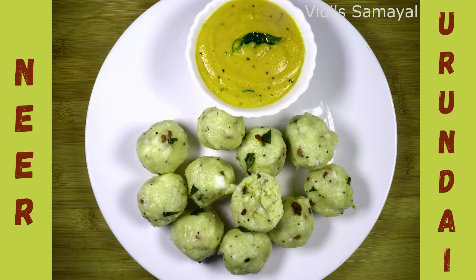Hi Friends! Welcome to WithEast Samayel. Here is my recipe for you.